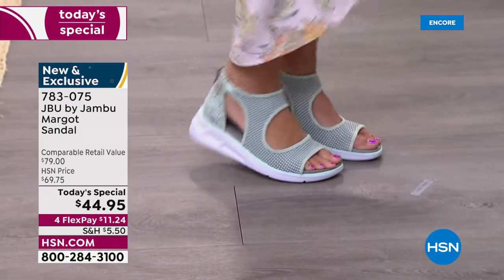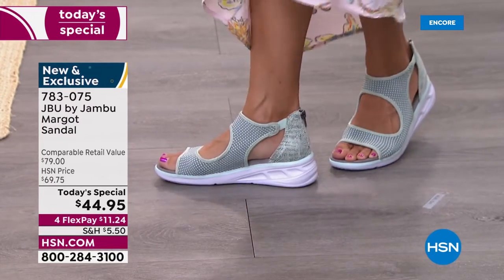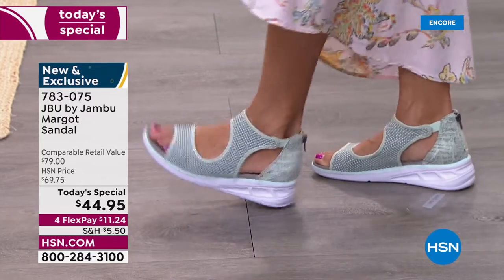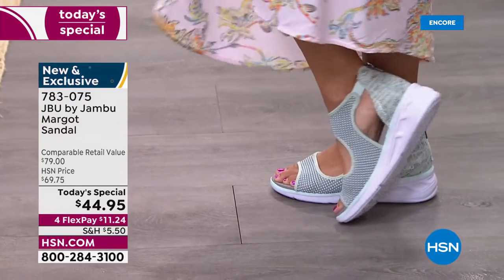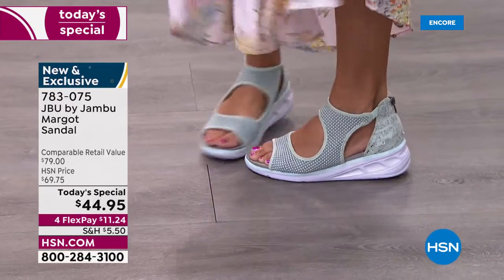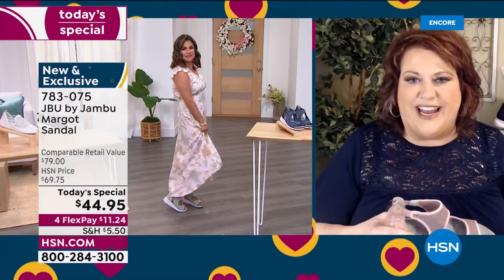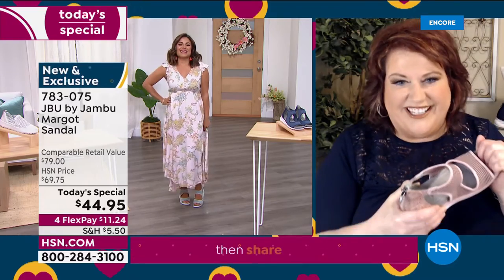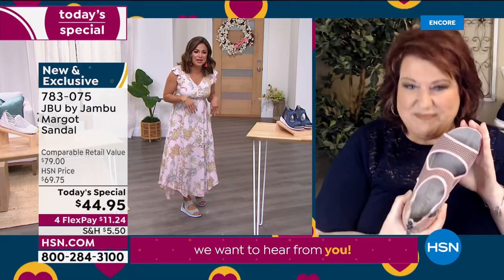I could have worn the mint with this dress even though the dress has yellows and blues but no mint — and it works! You could wear this with grays, black, cream. It's different — it's not like a sandal or sneaker you've seen before. Our Jambu rep in New York called me and said she was in the elevator with her Margos on and the woman next to her turned and said, 'Can we talk about your shoes?'